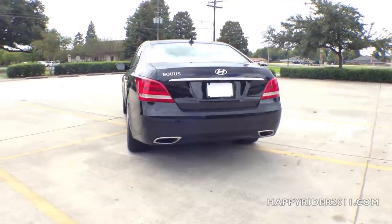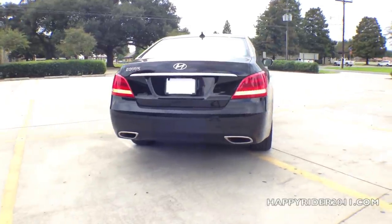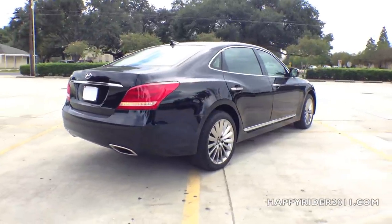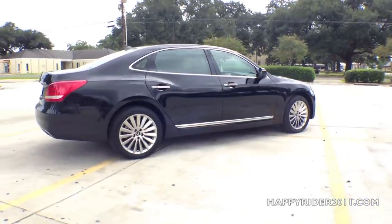The Equus is a rear-wheel drive vehicle with a V8 engine that pushes out 429 horsepower, and it can accelerate from 0 to 60 mph in just under 5.4 seconds. When it comes to the interior, the Equus has 126 cubic feet of total interior volume, which is much more space than many other vehicles.